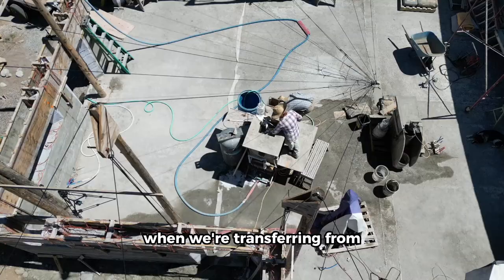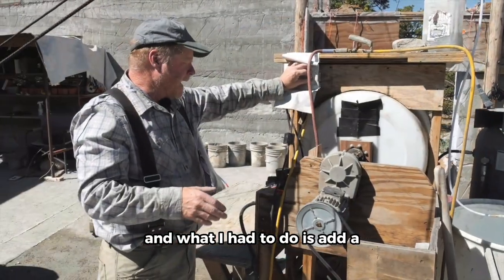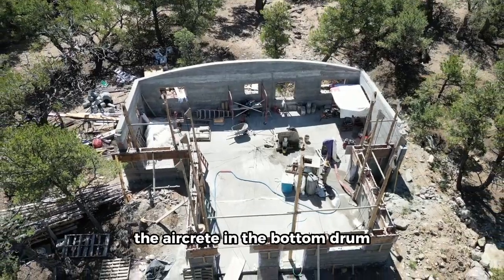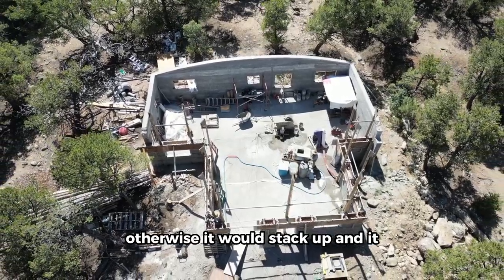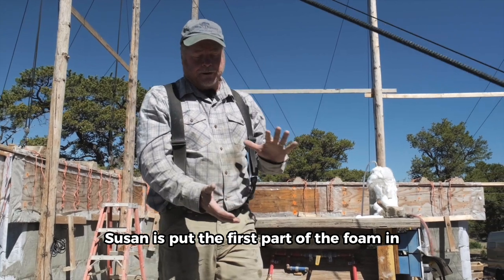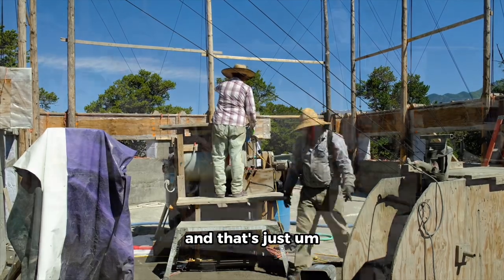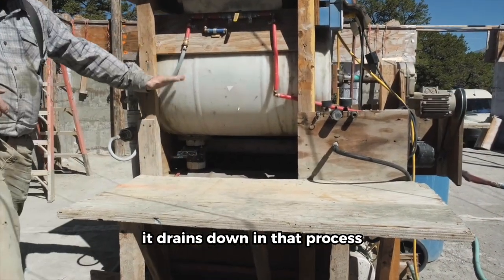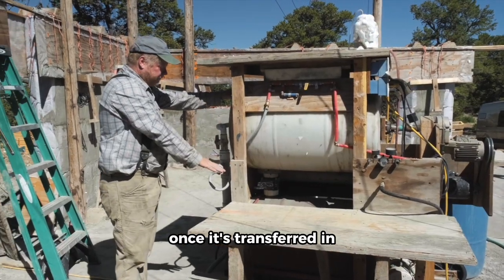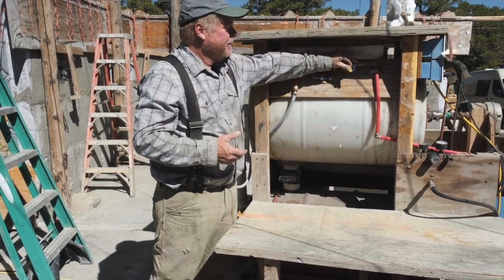When we're transferring from the top drum into the bottom drum, the aircrete would stack up around the opening into that drum. So I had to add a vibration motor — that shakes the whole thing and levels out the aircrete in the bottom drum so it will continue to transfer; otherwise it would stack up and not go in as well. Once we're done mixing in the upper drum, Susan puts the first part of the foam in, I add the slurry and top it off with foam and let it run. We then transfer it into the bottom drum by opening this valve. It drains down in that process, and we turn the vibrator motor on as well to aid that transfer. Once it's transferred in, we close this valve again, close the pressure relief valve, and turn on the air.